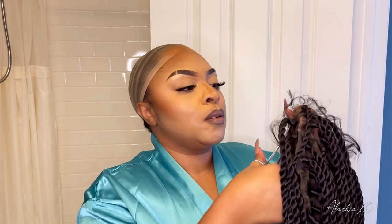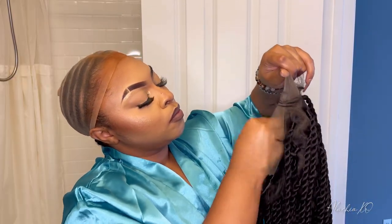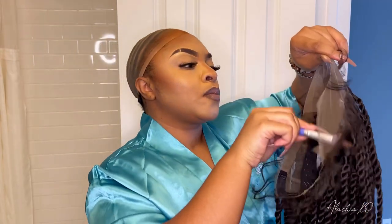Even though this is a full lace unit, she does come with combs and adjustable straps, so she has a pretty stable cap construction and she is suitable for all head sizes. So let's get her on. I'm actually taking a little bit of my press powder so that the lace is matching with my complexion.